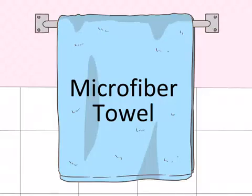Get a microfiber towel. Microfiber towels absorb a lot more moisture than standard cotton towels. This means you'll be subjecting your hair to far less heat through blow drying. These towels also prevent frizziness, which is a big problem with bleach damaged hair.